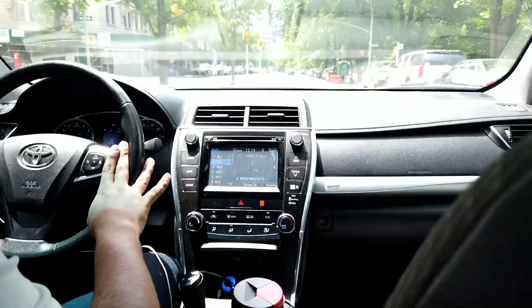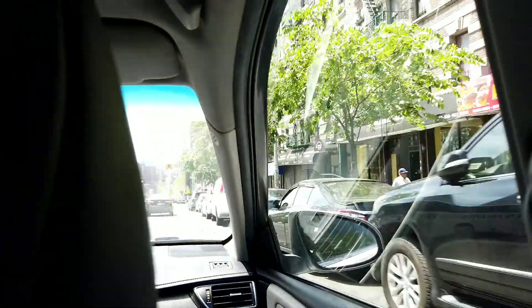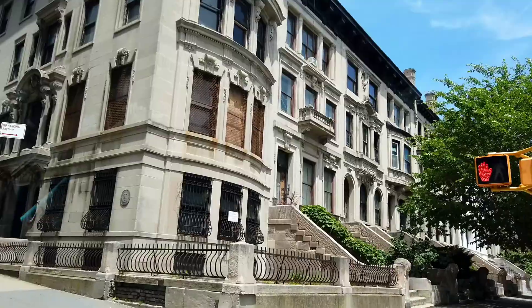Yo, what's good YouTubes? This is your boy in NYC. It's me, Ray, and this is the EDCC — that's Everyday City Carry.